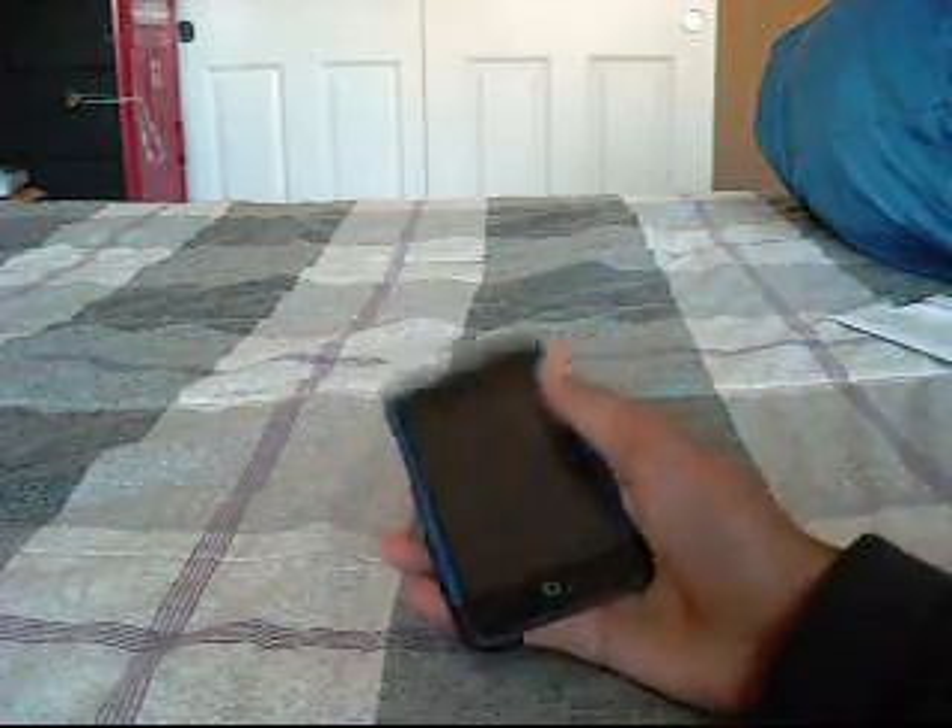Alright, hey guys, I'm back. It actually took me like 50 minutes to sync everything back on my iPod.